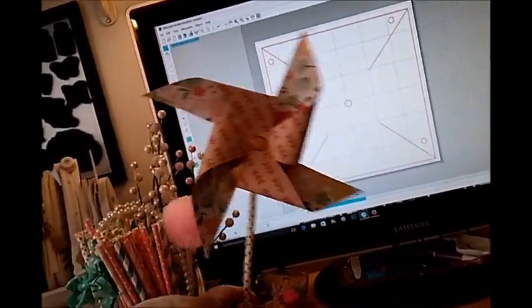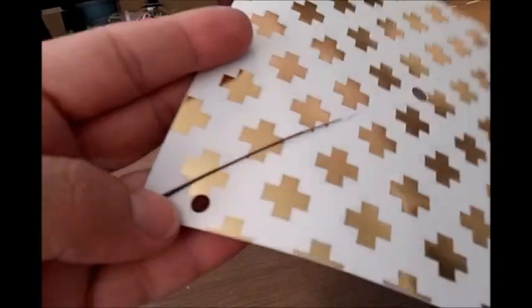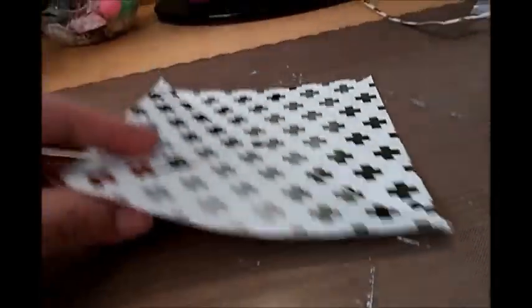You can definitely make them smaller — I just wanted to make a normal size. The file gives you holes: one in the middle and then one on each corner.